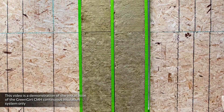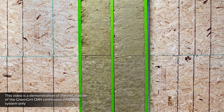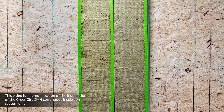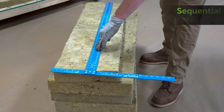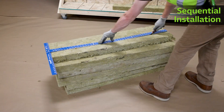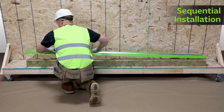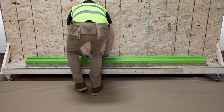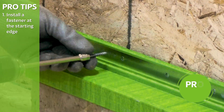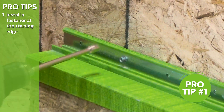Starting at the transition or termination point, the Green Girt CMH Continuous Insulation System can be installed horizontally or vertically, starting from the bottom up and left to right. To begin, properly size to length and cut the bottom starter mineral wool insulation panel, then gently press the Green Girt CMH Z-Girt into the mineral wool insulation panel to secure the pieces together. Beginning at the starting edge, attach Green Girt CMH Z-Girt to the substrate with an approved fastener.